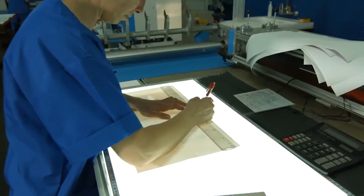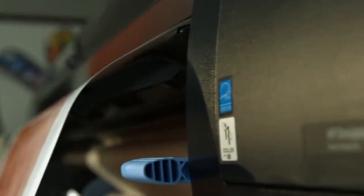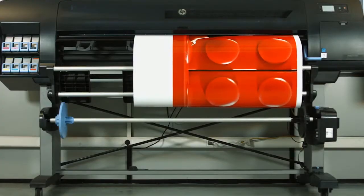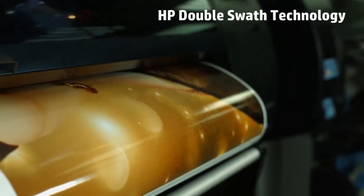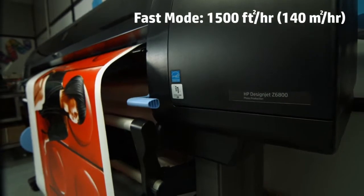The HP DesignJet Z6800 Photo Production Printer is the fastest 60-inch graphics production printer in the market with unrivaled print quality. The HP DesignJet Z6800 is designed for speed and productivity, and thanks to the HP Double Swath technology, it can print at top speed and deliver high quality output.